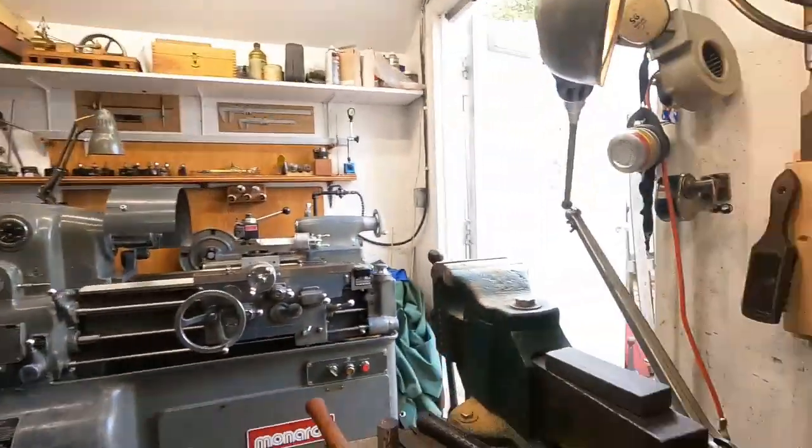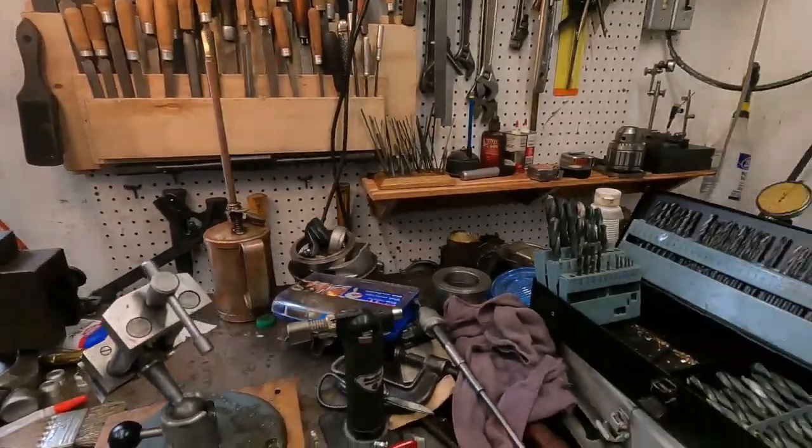I'm going to go out and have a look at that drill press. We'll head out there and do that, but I've got to clean this stuff up here pretty quick.